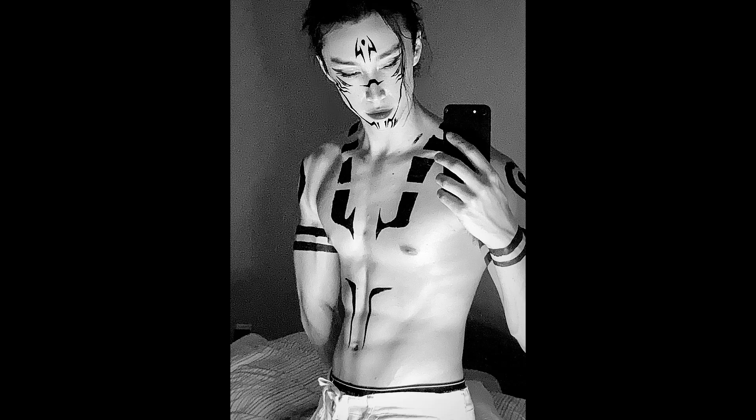Hey guys, we're going to be doing Sukuna's tattoos. I did this once before and you guys seem to really like it, to the point where you don't believe that I did it myself — but I did.